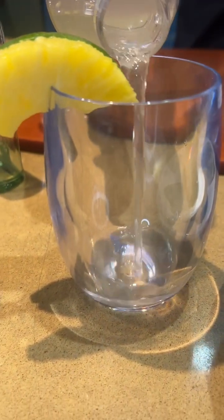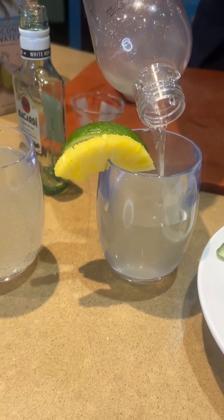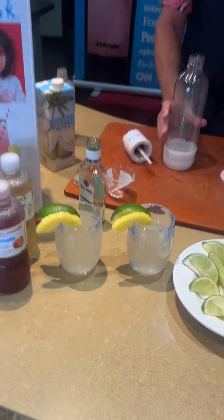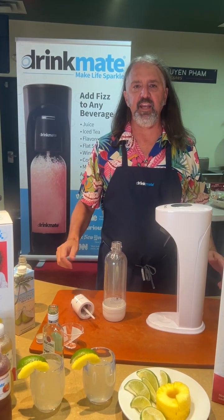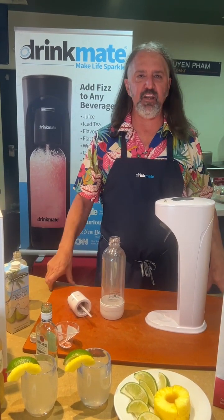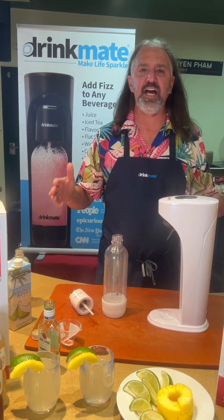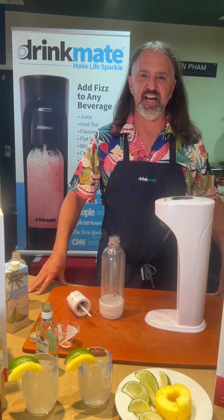All you've got to do is pour it into the glass, add a little pineapple, a little lemon, and you're ready to go. Please stop by Faraday's this summer and check out the Drink Mate. We have it set up so we can demo it if you want to come in and try different drinks. We're here to cool down the Texas heat this year, so stop by Faraday's and check us out.